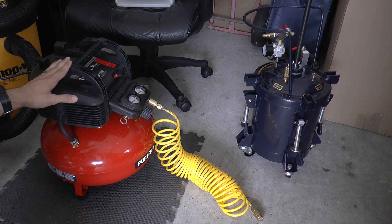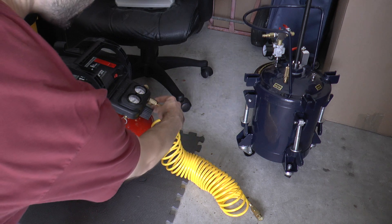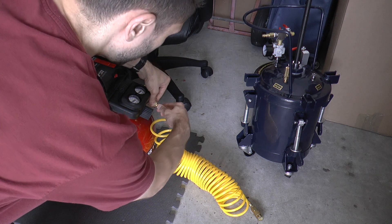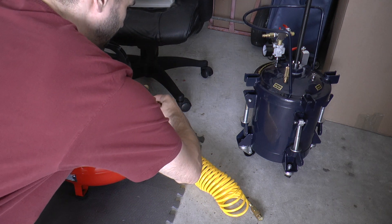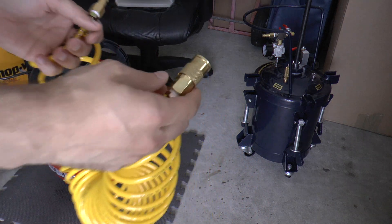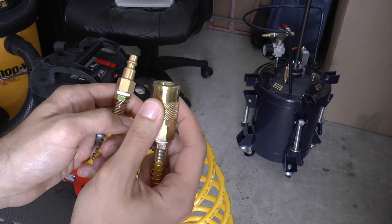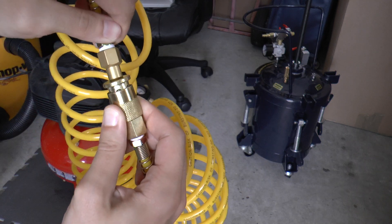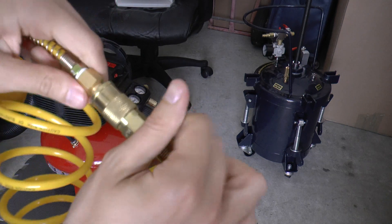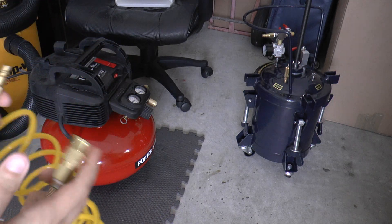These are quick connect fittings here. I'm going to disconnect this for a moment just to show you how it works. This is a quick connector — you pull down on the sleeve right here, then the piece goes in there, you push it in, and then you let go and it connects. Now it's nice and secure. Whenever you need to remove it, you just pull on it again and it pops right out, just like what you saw.